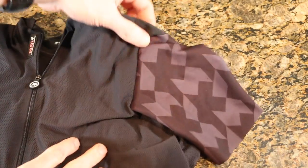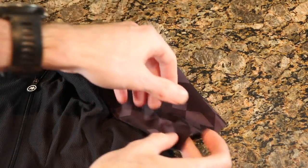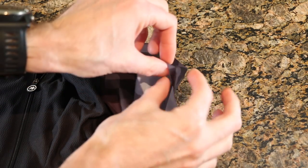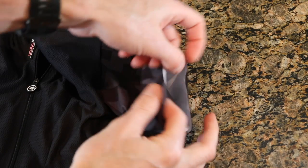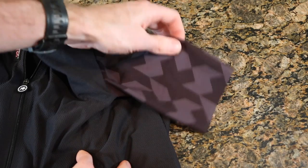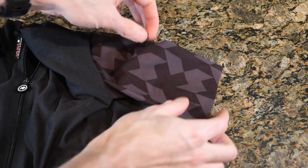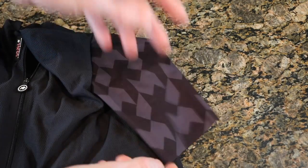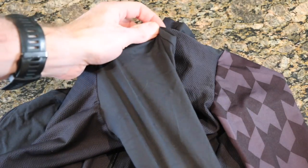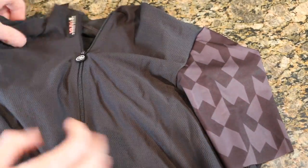Now if we look at the sleeves, we have obviously the fancy ASOS logo which looks fantastic on the sleeve. But if we look on the inside, you'll see there's no seams around the edge — it's all flush cut. It basically just means it's cut with no seams anywhere along here, which is awesome, other than obviously under the armpit. Then on the other side, same thing, just a different material. It's not the ASOS logo, it's just a black version of it.